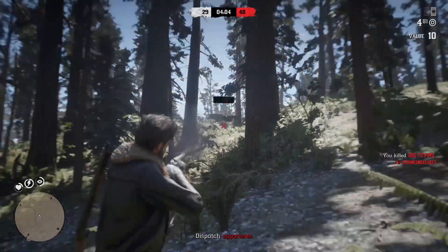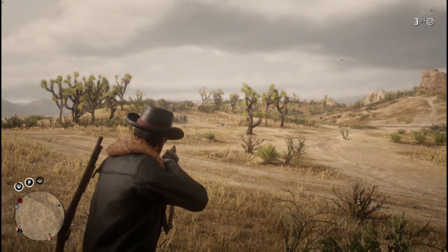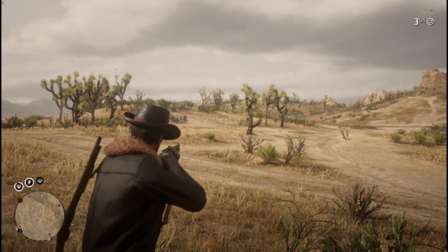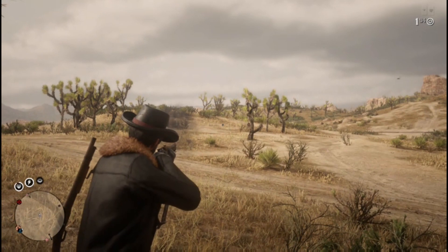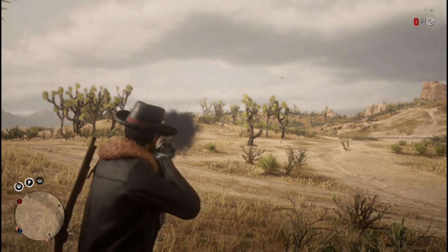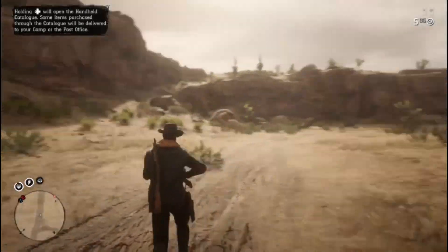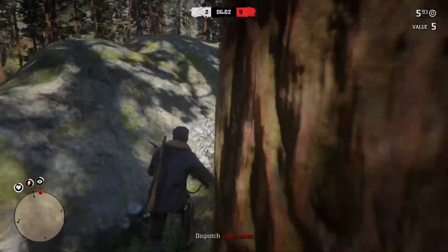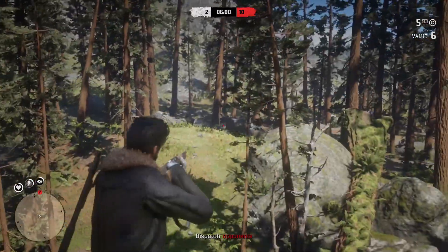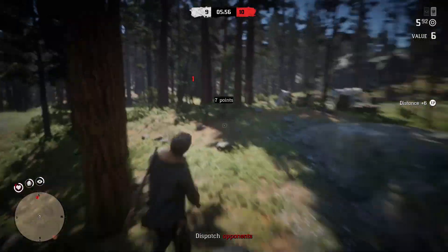The bolt action rifle has an issue where after firing you have to bolt the gun before shooting again. You have to be zoomed in to do this, which leaves you vulnerable since you're standing still. What I do is reload and run around while reloading — this skips that requirement and means you're ready for your next shot.